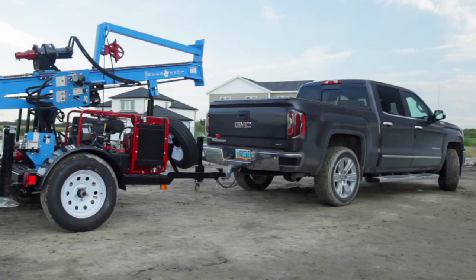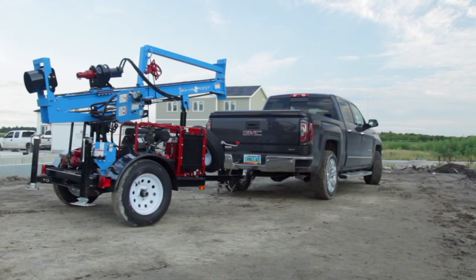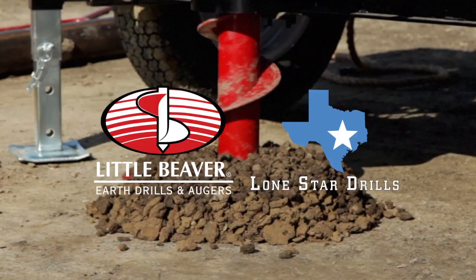Choose gas or diesel engines and either truck or trailer-mounted units for ultimate convenience. Little Beaver and Lone Star Drills — taking soil sampling where it needs to go. Get drilling today.